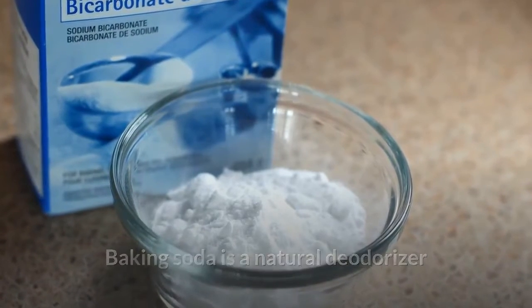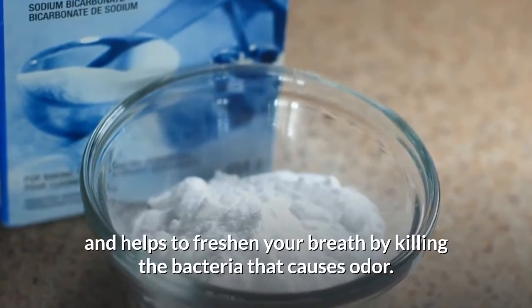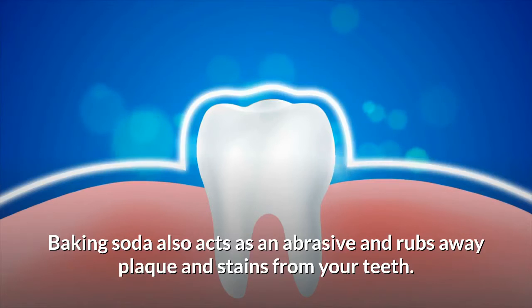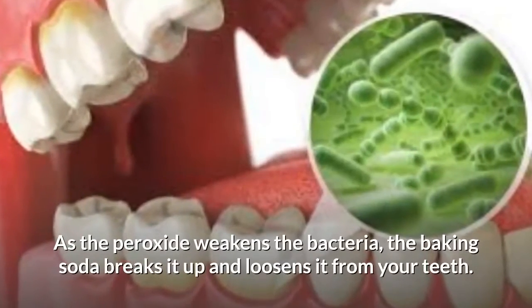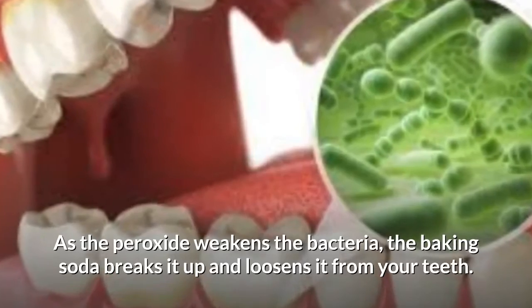Baking soda is a natural deodorizer and helps to freshen your breath by killing the bacteria that causes odor. It also acts as an abrasive and rubs away plaque and stains from your teeth. Hydrogen peroxide weakens and breaks up layers of bacteria that form on your teeth, while the baking soda breaks it up and loosens it from your teeth.